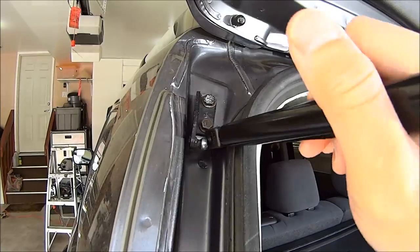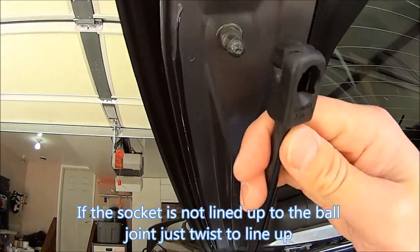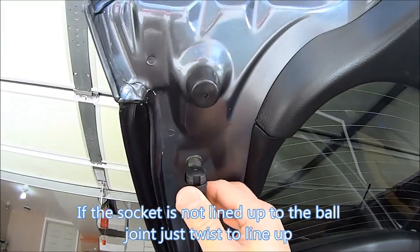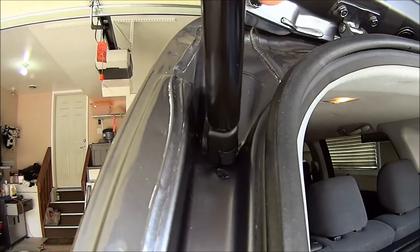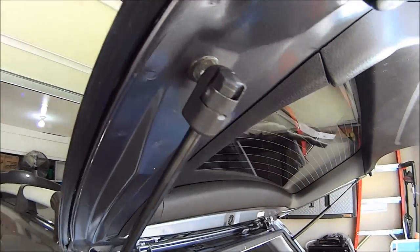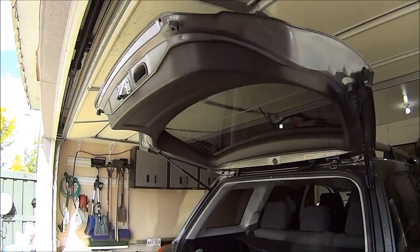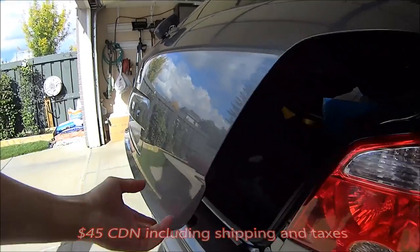The easiest part is just to pop the new struts back on. Lastly, make sure that everything is secure. Do the same thing on the other side. That's it — for $45 and 20 minutes, and there you have it, good as new. And now you know.